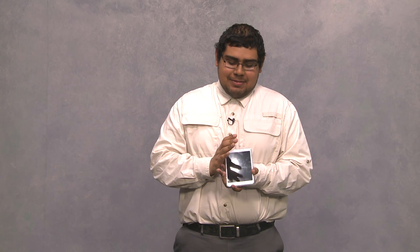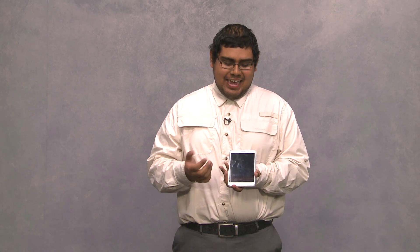So the Samsung Galaxy Tab 4 is not only affordable, it is lightweight, it is portable, and most importantly, it is a great value. You can find it at your local retailers or online.